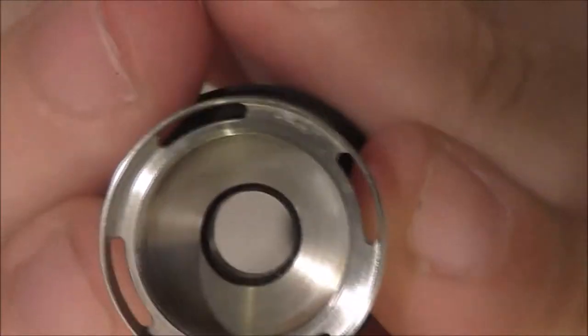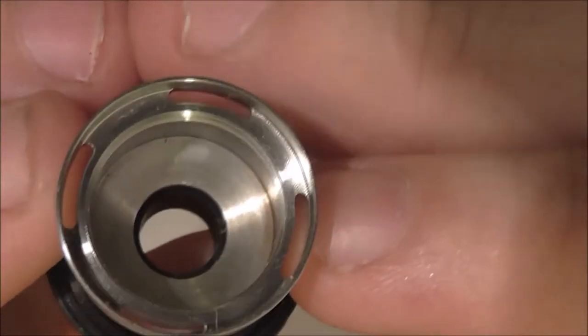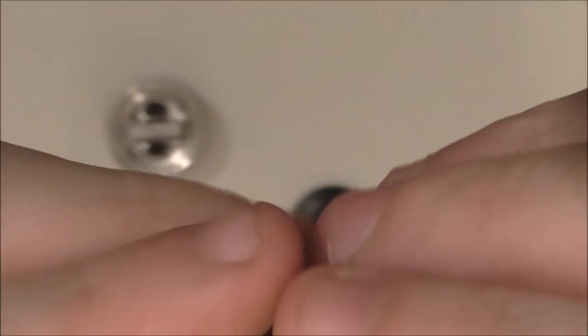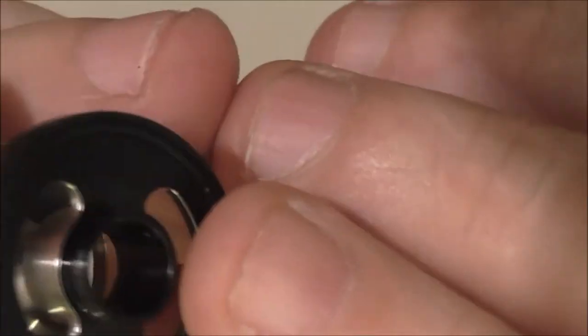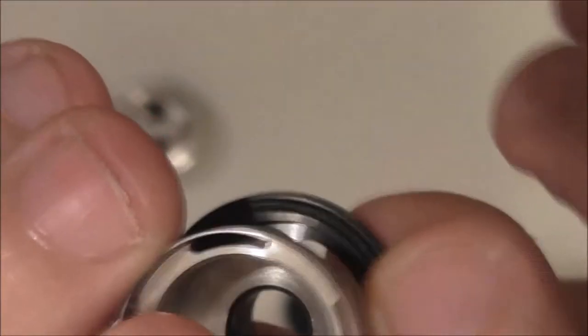If you look in there, you can see four slots — that's your juice. There is no juice flow control on this. This is one solid piece; I can't get it separated. You've got a ring in the top there which stops the juice coming past your drip tip, and one underneath as well which your glass goes against.